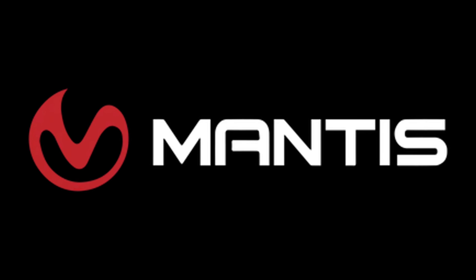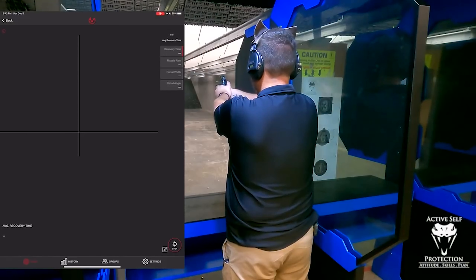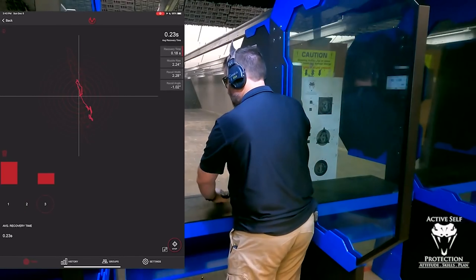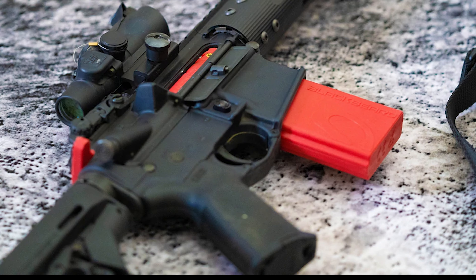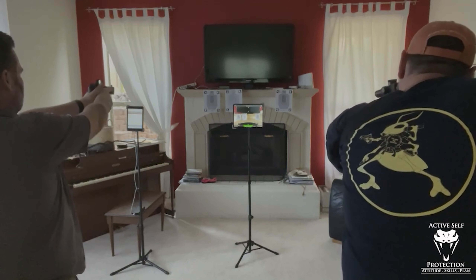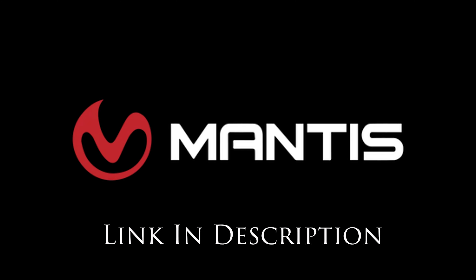Today's video is brought to us by Mantis. The Mantis family of products is integral to ASP staff building handgun and carbine skills, and are your most economical and fastest path to improvement in your skills too. Whether you choose the X10, the Laser Academy, the Blackbeard, or use them all in concert, they will help your practice be more effective, efficient, and fun. Go check them out, pick up a unit, and thank them for sponsoring today's video.